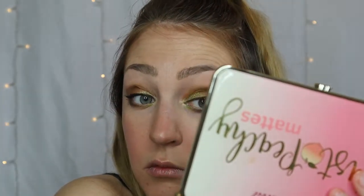For mascara I'm going in first with my Benefit Roller Lash, and then topping it off with Too Faced Better Than Sex mascara just for some added volume.